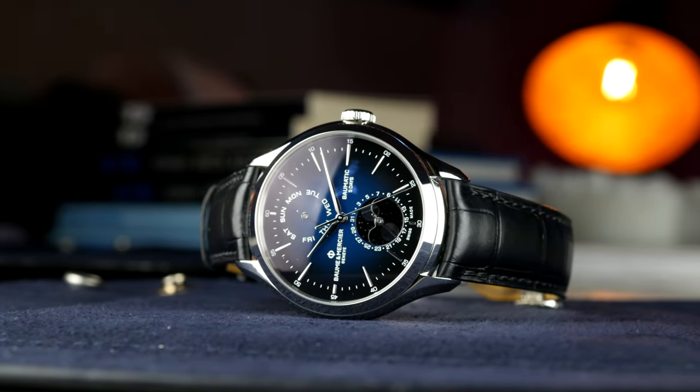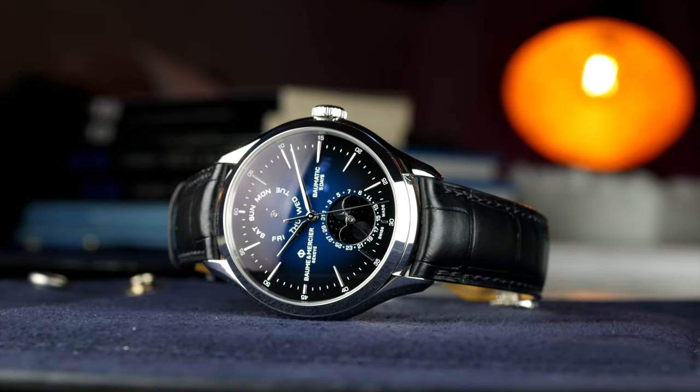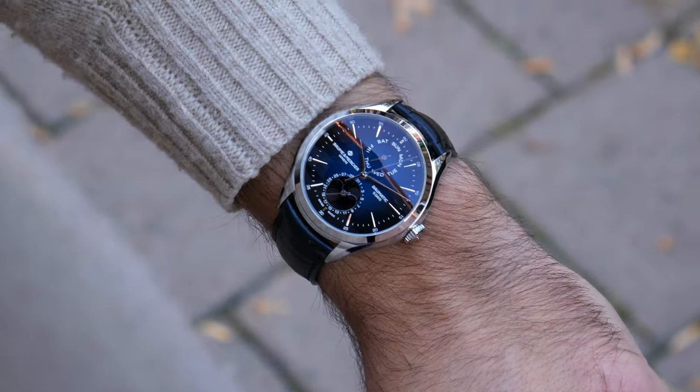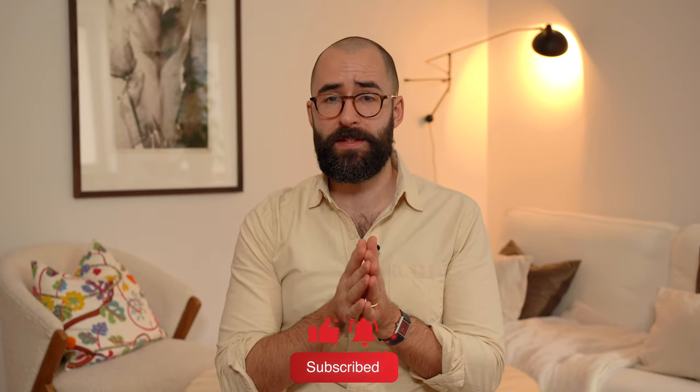All right guys, let me know what you think of this watch in the comments — the Clifton Baumatic Day-Date Moon Phase from Baume & Mercier. Don't forget to like, comment, share, and subscribe. It would mean a lot if you can help this small channel grow. Stay tuned and I'll see you guys next week.